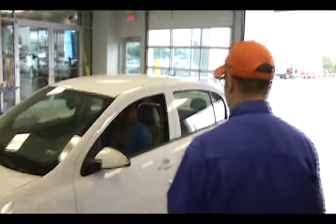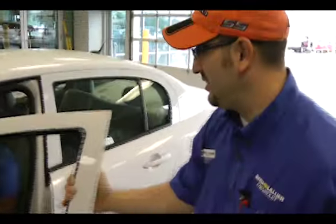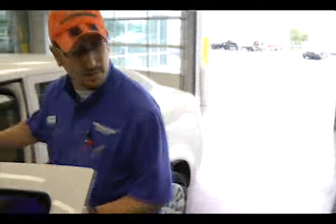All right, Ms. Combs, how are you doing today? I'm not too bad. Why don't you come on out here? I don't bite, I promise. Looks like you're bringing it in because your power mirror doesn't work. Is that correct? Is it the driver's side one? Yes, sir. All right. I'm just going to get some information off the vehicle with your permission. Is that okay?